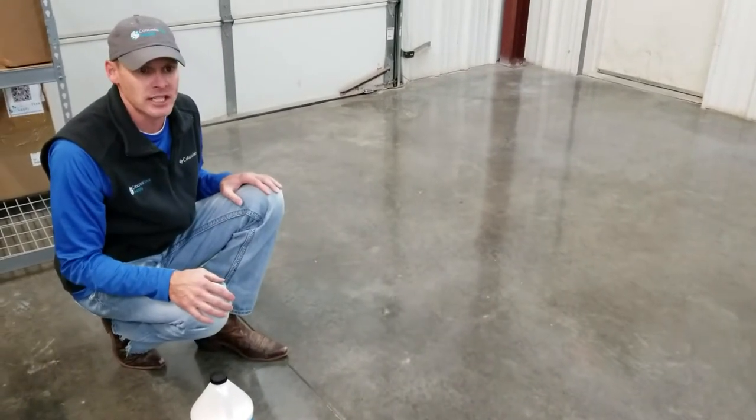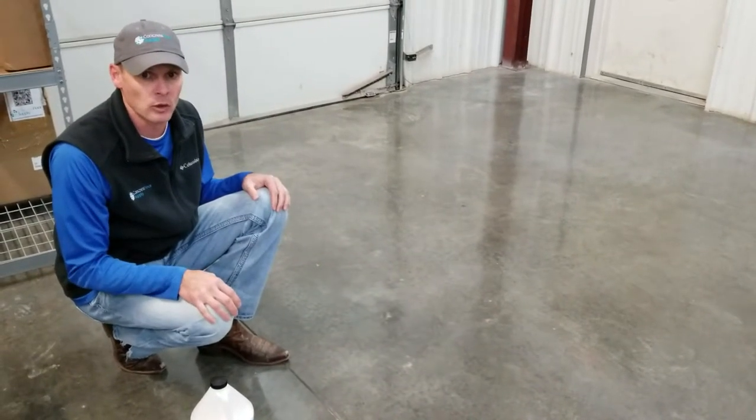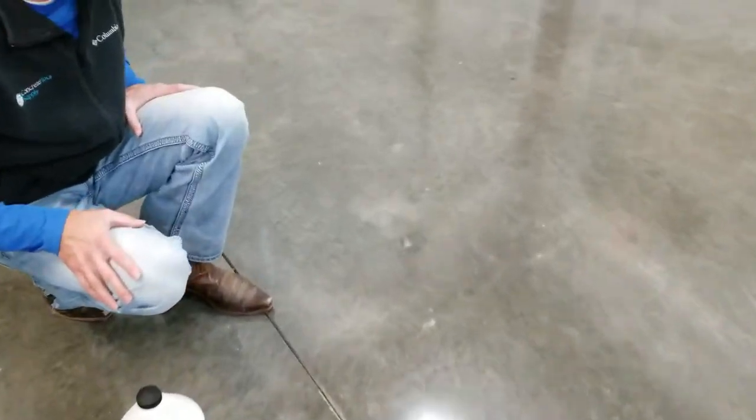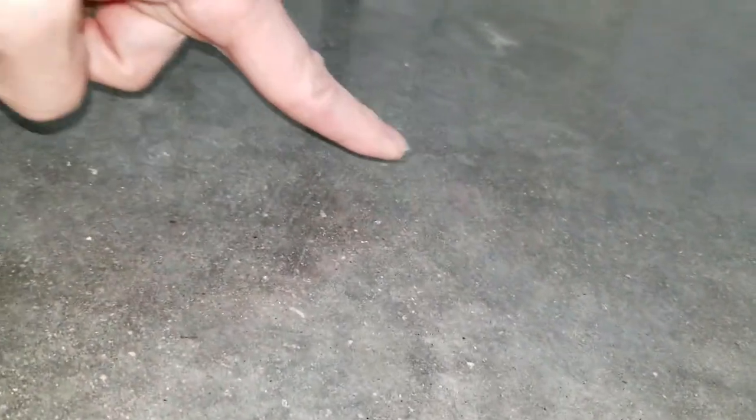The next question we always get is: when do I buff it, or how do I know it's dry? To answer that, we put a coat down about half an hour ago. It varies depending on room temperature and things of that nature. I always like to test by pushing on it with my finger and pushing down.